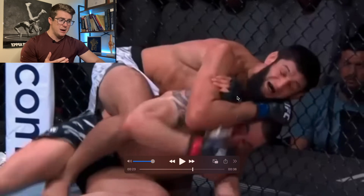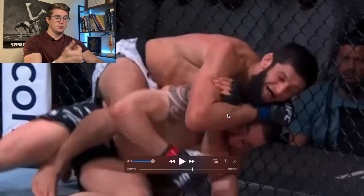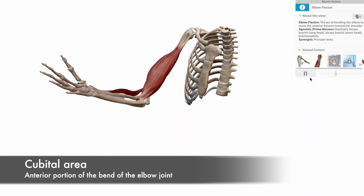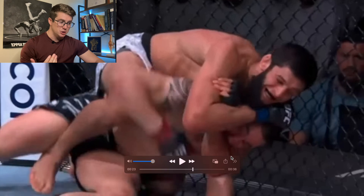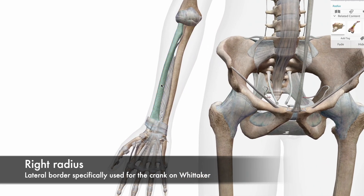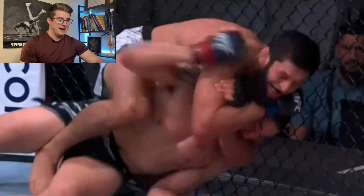When Kamzat Chimaev grabs the other arm, he creates a lot of leverage in order to create an anterior-to-posterior force into the front of Whittaker's jaw. Like most of you who train know, you want to get the bend of the elbow around the neck to occlude both arteries — and that's how we know this isn't a choke, because the bend of his elbow is not on the neck. It's actually the lateral border of the radius, what people call the blade of the radius when talking about chokes like the anaconda or the darce.